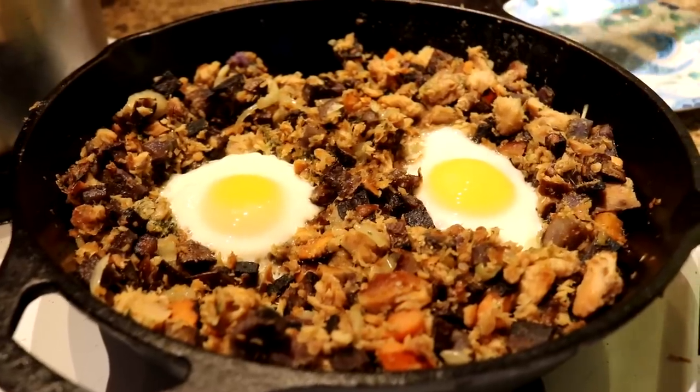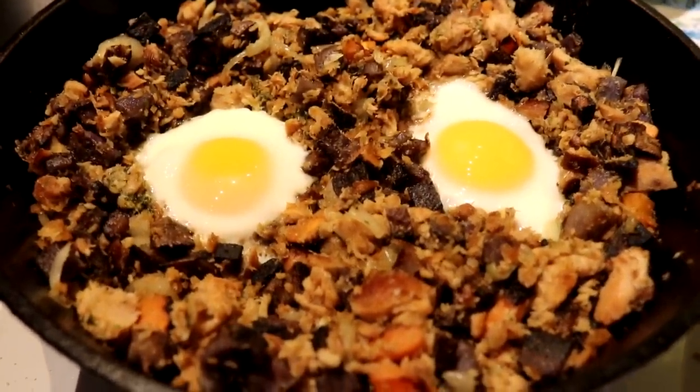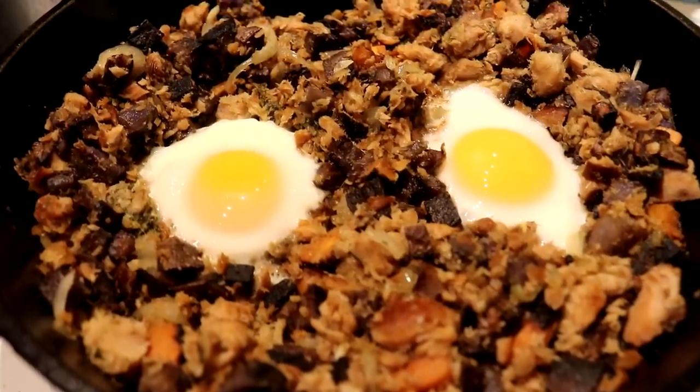For breakfast on day 22 of the food challenge we are having our salmon hash. We have a purple potato, carrot, a shallot, some of our smoked salmon, and two eggs.